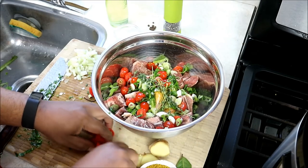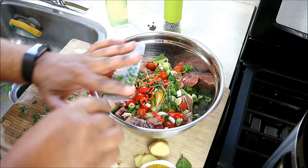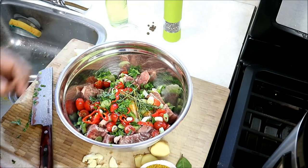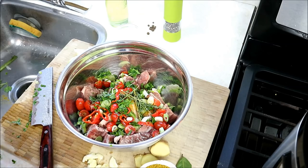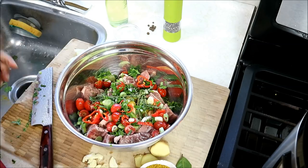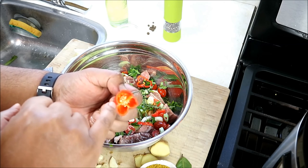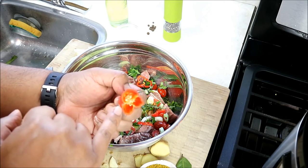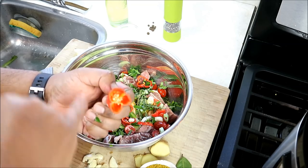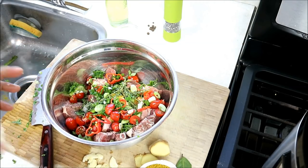I've got here half of a scotch bonnet pepper. As I may have mentioned in the past, if you're not accustomed to using scotch bonnet peppers: one, it can be very spicy; two, wash your hands with soap and water after — that curry is gonna stain your fingers. Also wear gloves. If you notice, we didn't use any of the seeds or the white membrane — that's where the real heat is. If you like your curry goat very spicy, you can put the entire pepper in there, but for today we're gonna hold off on that.